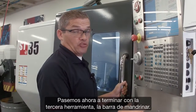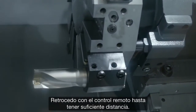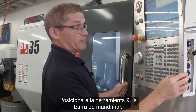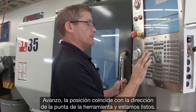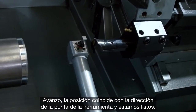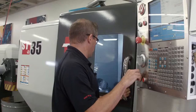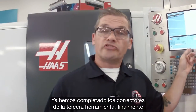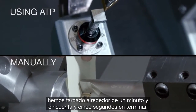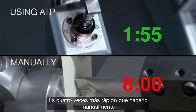Now let's finish up with our third tool, the boring bar. I jog back in Z — I don't have enough clearance, so I index to tool nine, that's the boring bar, then jog forward. My position matches my tool tip direction and we're ready to go. There's our third and final tool's offset completed. At the end it took about a minute and 55 seconds — that's four times faster than doing it manually.